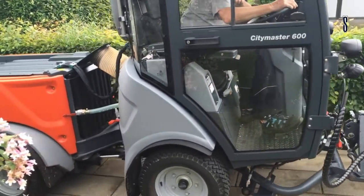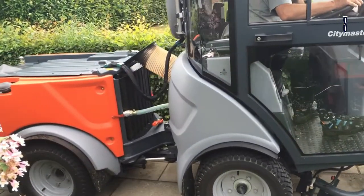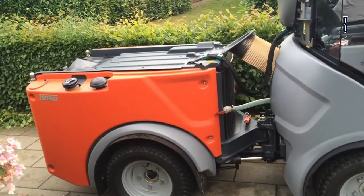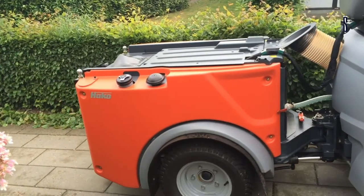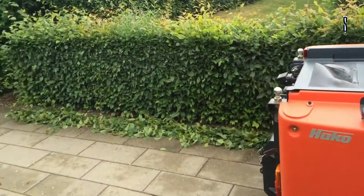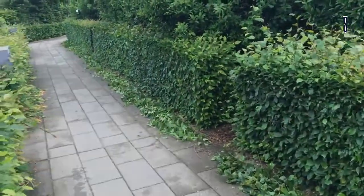The CityMaster 600 sweeper is easily accessible for maintenance. It has curb climbing capability and can easily clean exteriors. One of the most remarkable features is that it is approved for use by the European Union. Isn't this machine amazing? Wait till you see the next one.